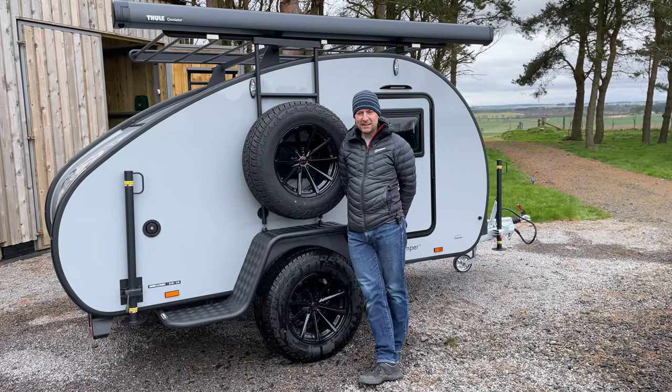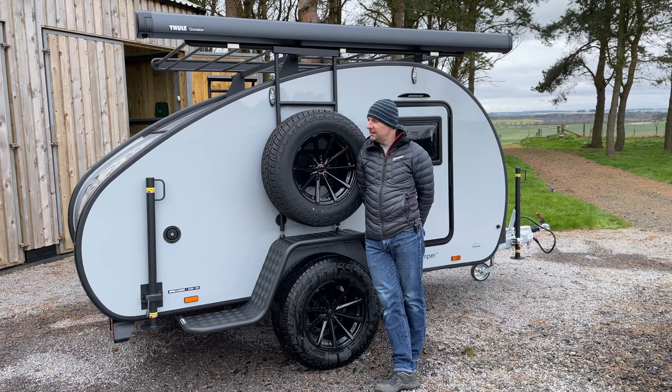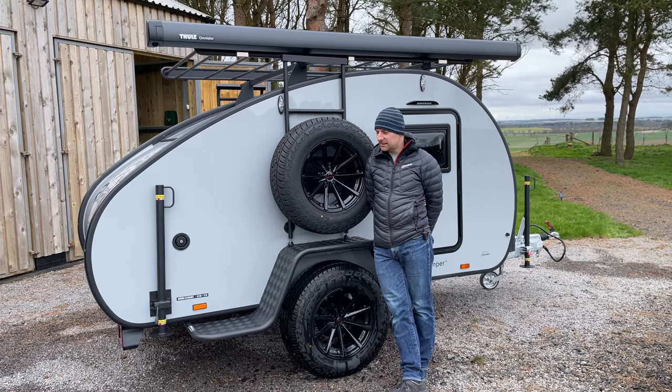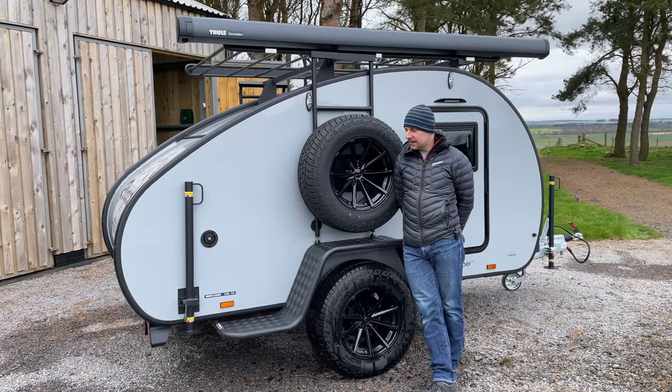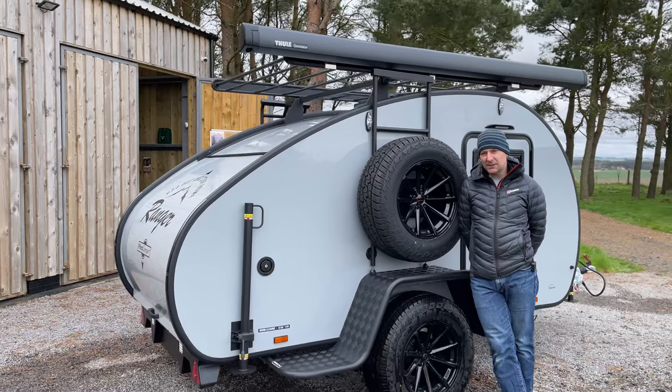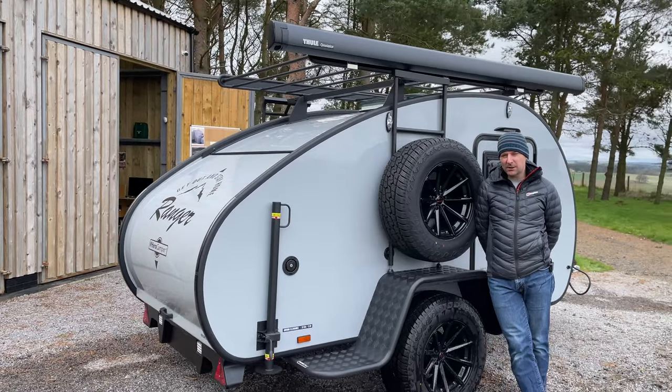Hi, it's Richard from FunFit Adventure. We're here today with the Hero Ranger Columbus — a bit of a special edition, this one. This is the Heckler Grey and there's only been a few of these made by Hero Camper, and we happen to have one just arrived in the UK, so we thought we'd give you a look around it.